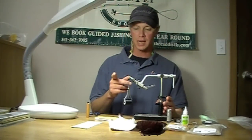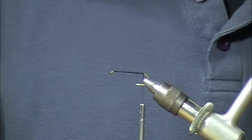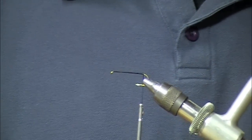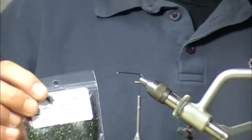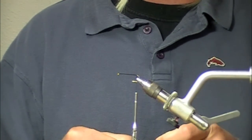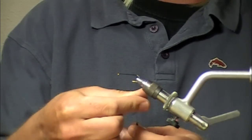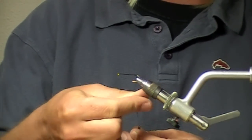I've already taken my 150 denier laggerton thread back to the back end. I'm going to tie in the first step, which is the egg cluster. I'm going to be using Ice Stub and Peacock Black. We'll pull off a small little gather of that — don't need much. It's a little shiny egg sack on the back.